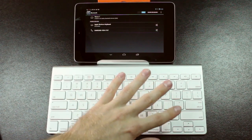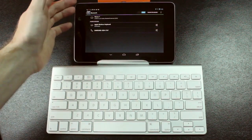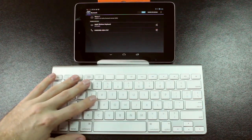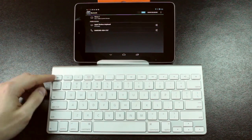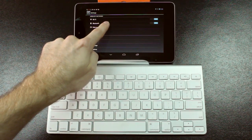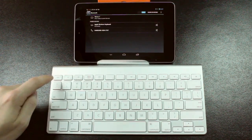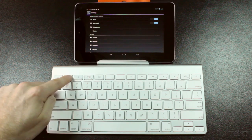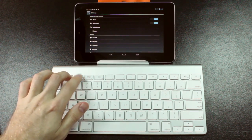It might look a little bit weird because our keyboard is actually bigger than the Nexus 7, but this is going to show you guys what the keys actually do and what keys actually function with the Nexus 7. So if we just start at the top left and hit the Escape key, that just goes back a page. Our brightness keys do not work — those are two keys that do not work.